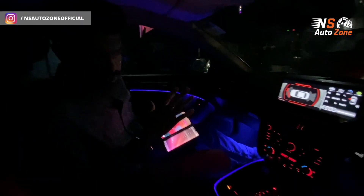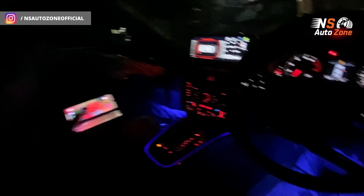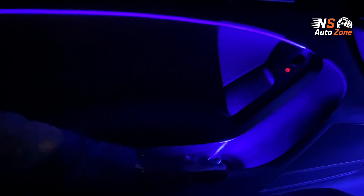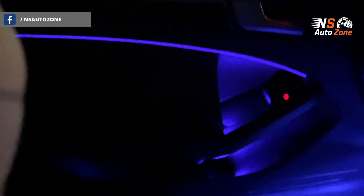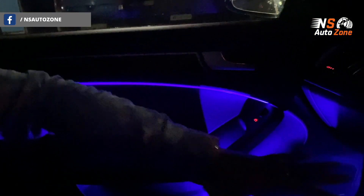Once you have seen the inside ambience, you can see it below the dashboard and on the door pads. In the bottle holder as well, the ambient light is installed, and along with that on the door pads too — as I am showing you.